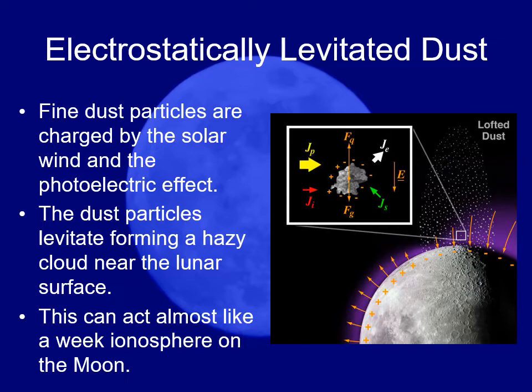The dust particles were actually floating slightly above the surface — a couple of feet deep — making almost a weak ionosphere just a couple of feet off the surface. This becomes an issue for future missions because it means you don't have to physically disturb the dust for it to start floating up over everything.